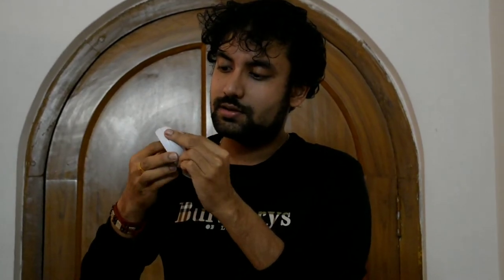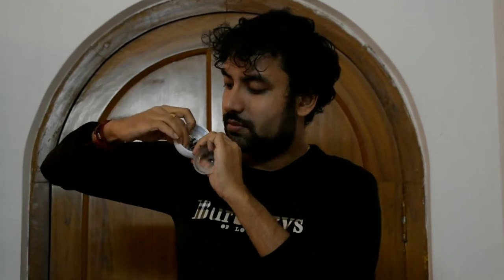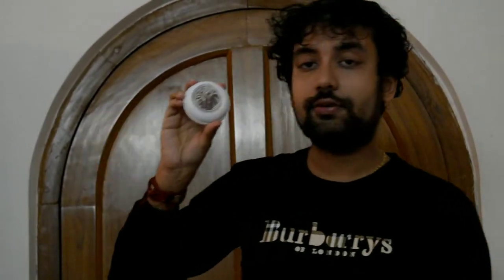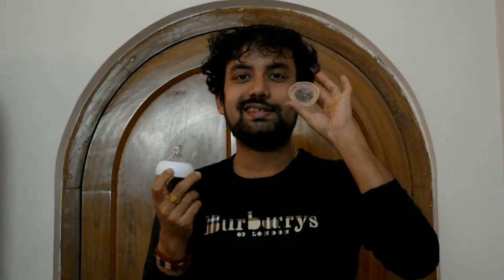Now I am going to insert the new nipple. From this side you have to go in and push it a little bit — push it until it forms a perfect shape. This is how you are going to replace your baby's milk bottle nipples. Don't forget — you must replace it every three months, that is needed for the baby. This old one is now of no use.